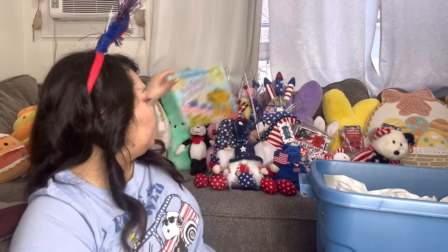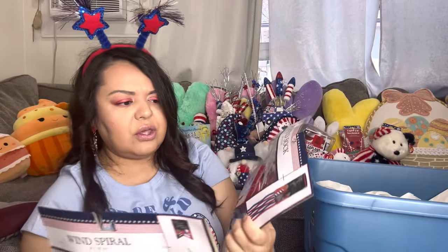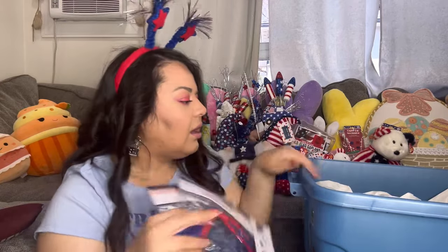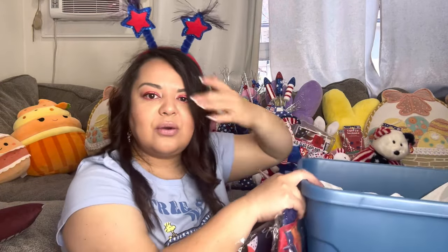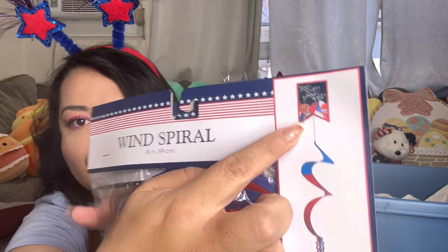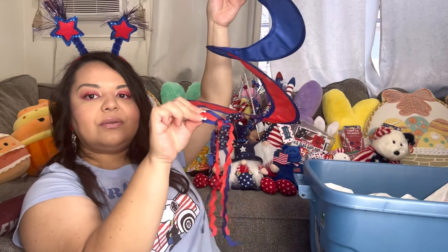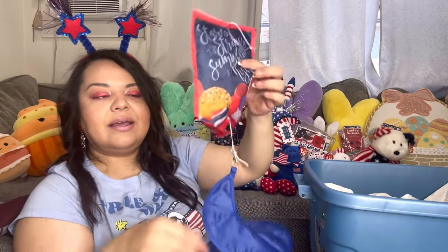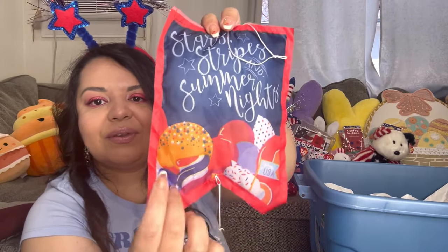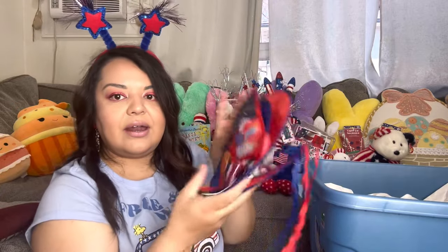These are the Dollar Tree ones — I know I bought some as extras too. Let me show you what they look like: this is the wind spiral and it's cute because the wind hits them and they look really cute. They have little tassels. This is the top part and it has the food theme — see the food? These are really cute for outside. I got them last year at Dollar Tree.